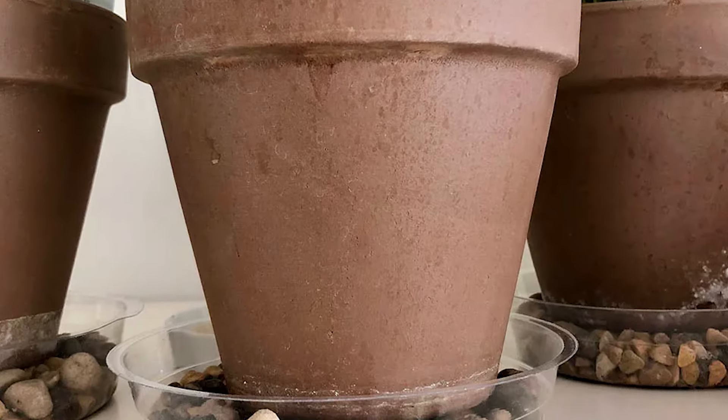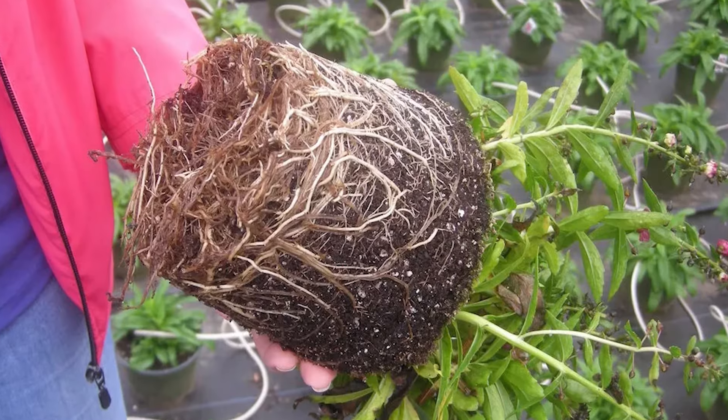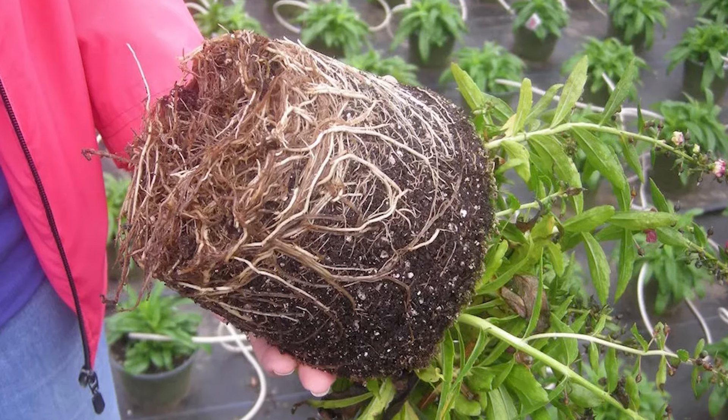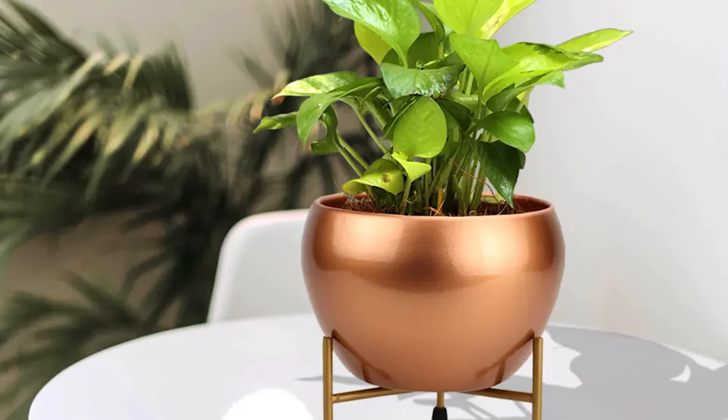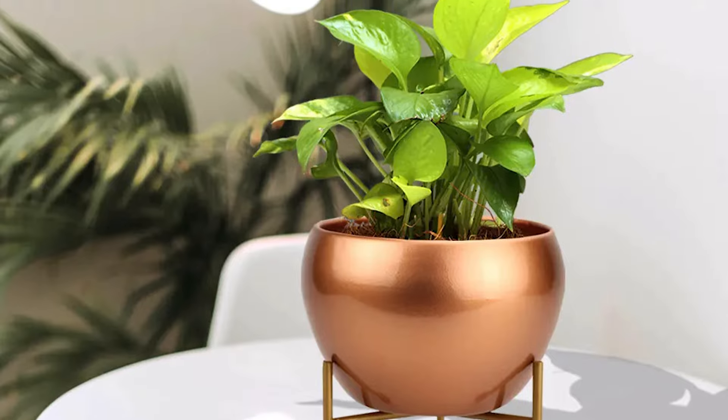Root rot. Overwatering and poor drainage are prime causes of root rot, which in turn leads to blackened leaves. Let the top layer of soil dry out before watering again and ensure your plant pots have adequate drainage.